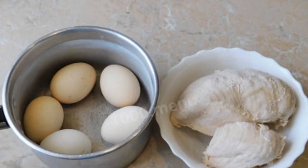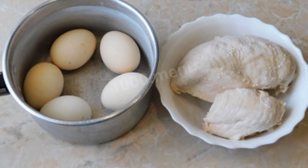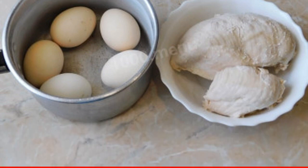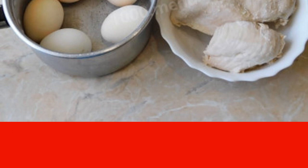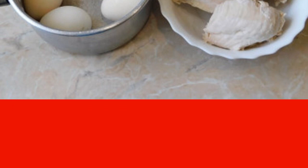The ingredients will use the most common. How to make a salad with chicken breast and fresh cucumbers. To prepare the salad, first of all boil the chicken breasts and eggs. You can do this in advance so that they have time to cool down.